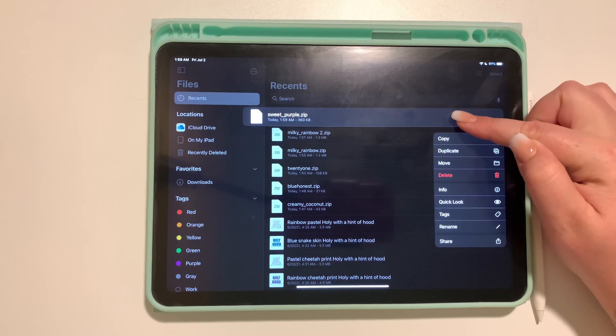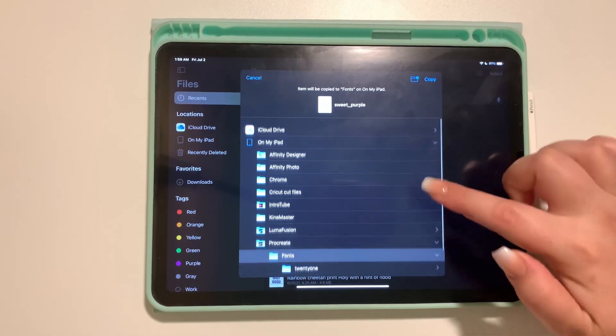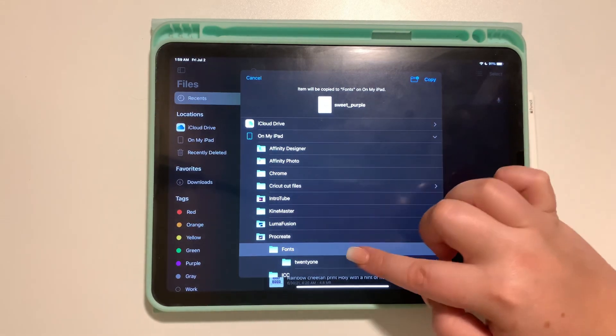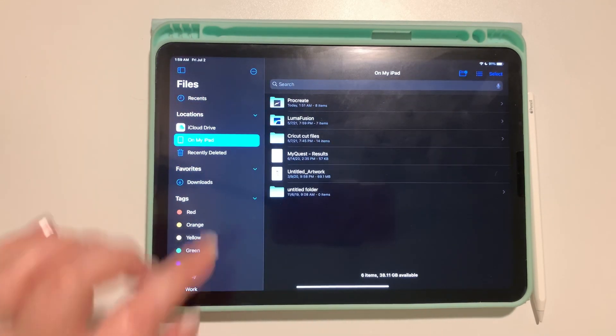You would press and hold that file down and select to move it. You find 'On My iPad,' then find Procreate, then Fonts, and copy that over into your fonts folder.